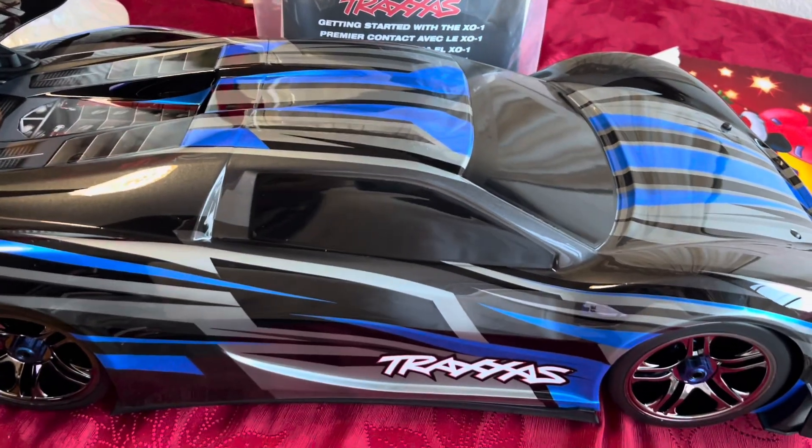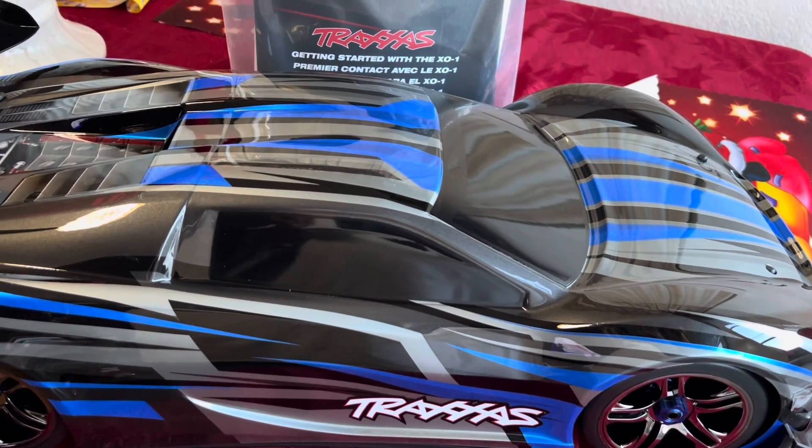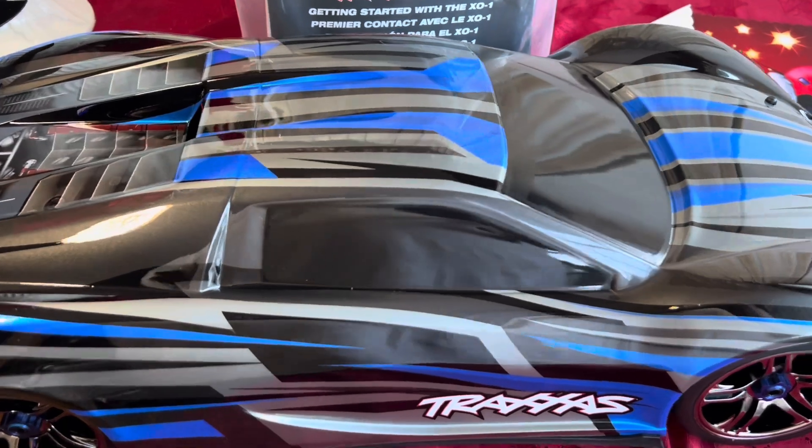It's really nice. They're running about $749. I remember when this car came out it was about $999 — that was probably like four or five years ago.